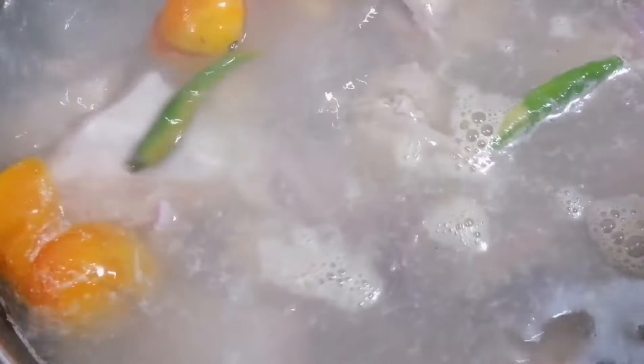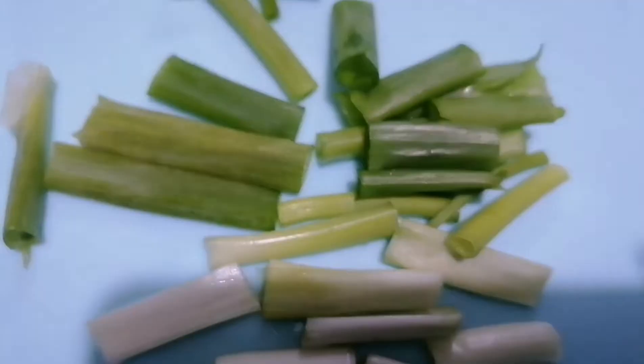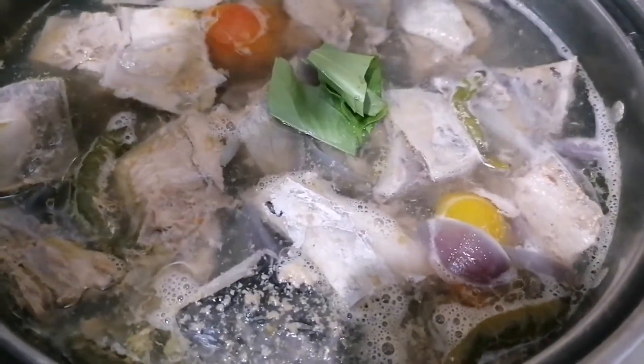Pero mas pasasarapin pa natin, lagyan natin ng seasonings. Pakukuluin natin ito ulit bago natin ilagay ang malunggay — last 5 minutes, we are done. Ang tuna kasi masarap pag hindi overcook kasi medyo malambot ang laman at medyo creamy siya kapag kinakain. Takpan muna natin ulit guys. Lagay na natin ang dahon.